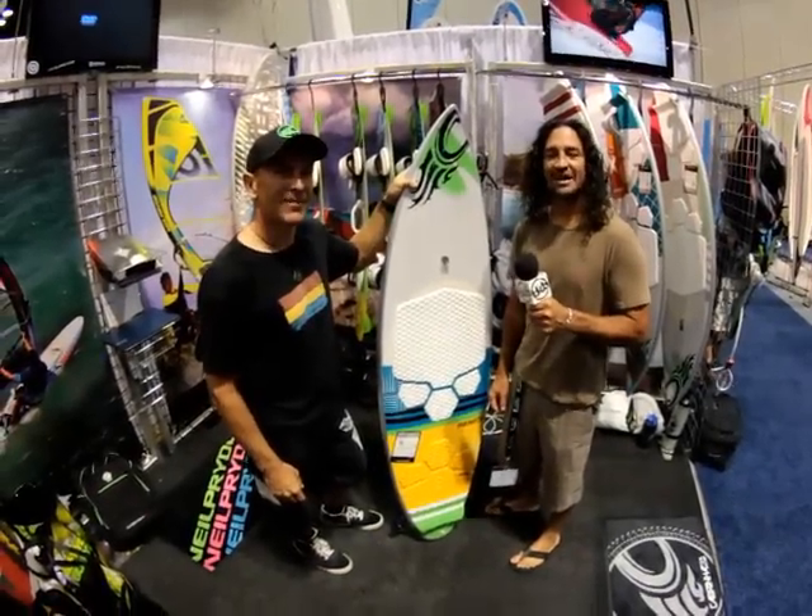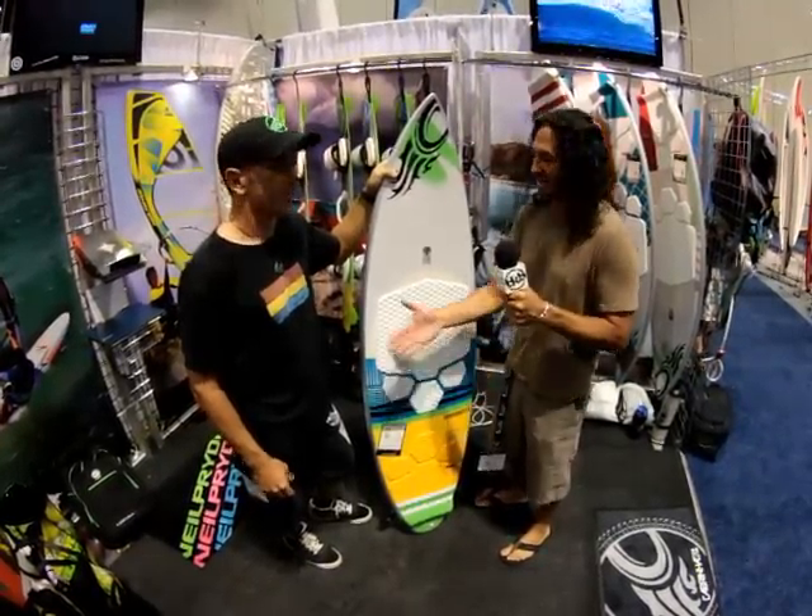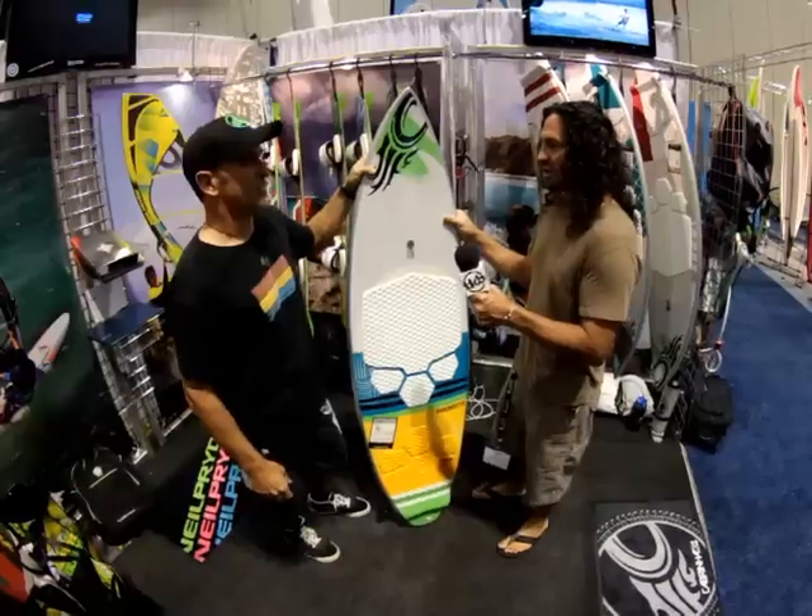Hi, this is Alexis from the Kiteboarder Magazine. I'm here at Surf Expo 2012 at the Cabrinha booth with DK. How are you doing, sir? I'm very well, mate. Let's talk about these beautiful boards you've got here.